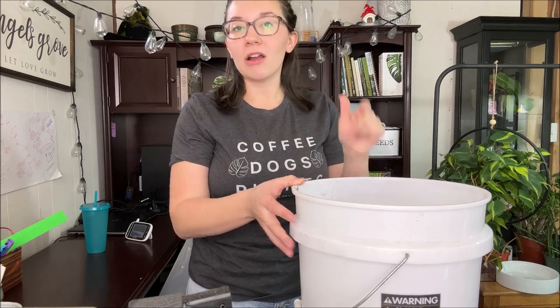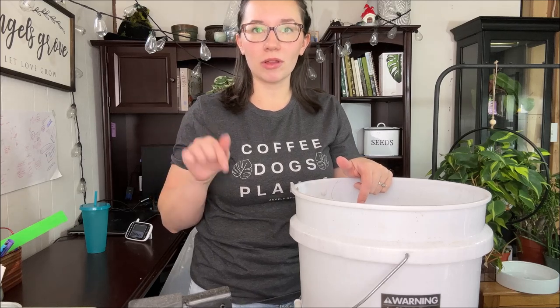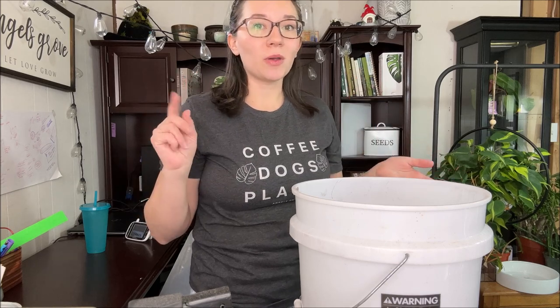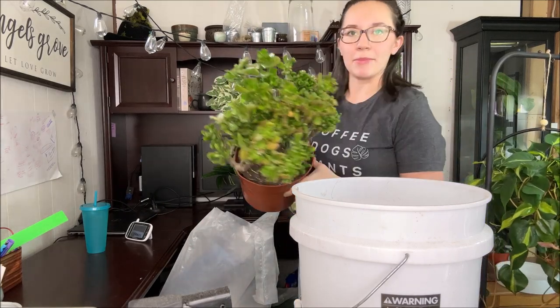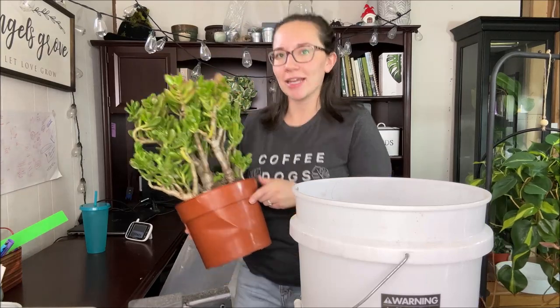I will include a link down below to their succulent soil that you can purchase online from them. I need a very large quantity of soil because I have several really large succulents that need repotting, including this bad boy here. I'm very excited to repot him — this was my Valentine's Day gift.